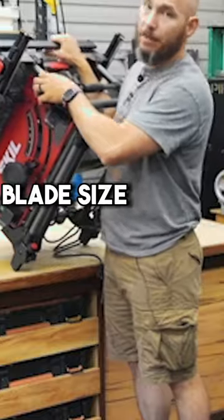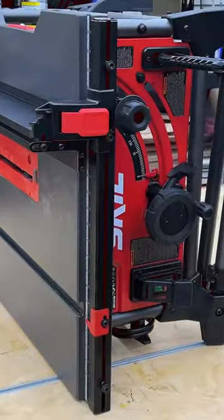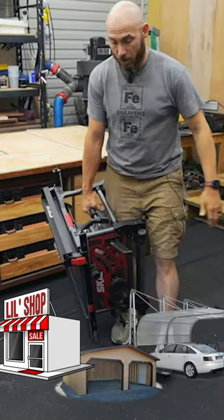The second reason was the blade size, which is 10 inches. The third reason is because it's small and compact, and a lot of us are working in small shops like a garage or even your driveway or a carport.